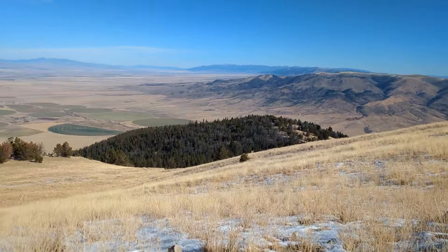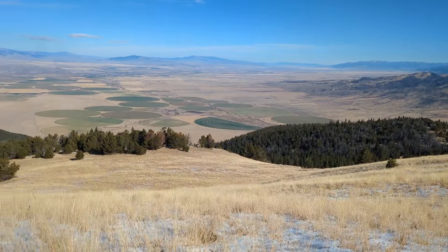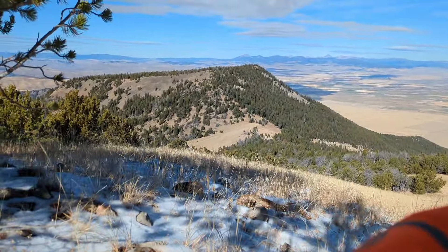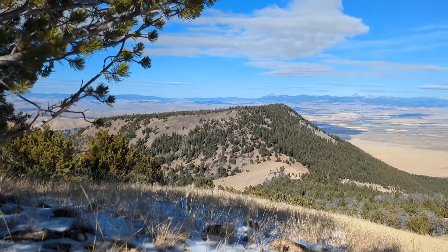As I'm up here at 8,500 feet glassing for elk, we've kind of hit the slow spot for the day. Let's go over my cook system for my backcountry backpack hunts.